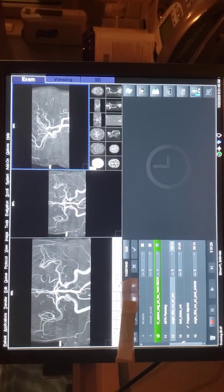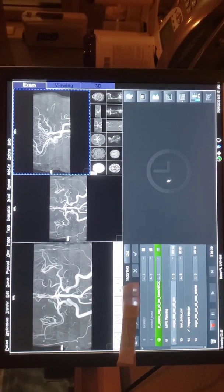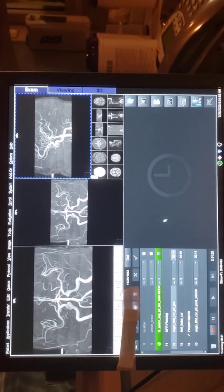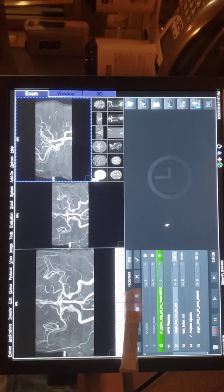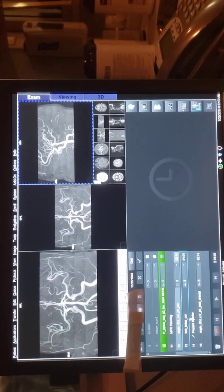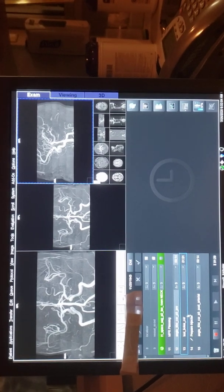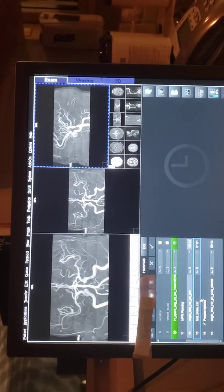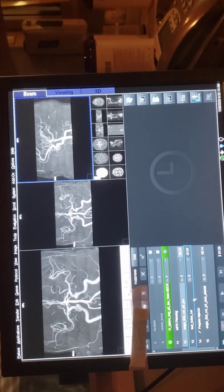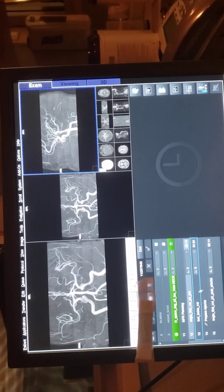Since I'm doing a test bolus, I might have to do them together. For the MRA neck, I have to press both of them together when I'm running the test bolus, so I won't be able to hold the phone. I'm gonna put the phone down when I get to it so I can press them together.